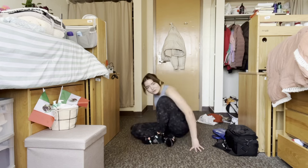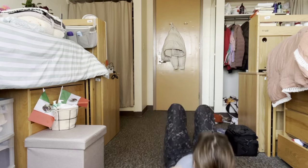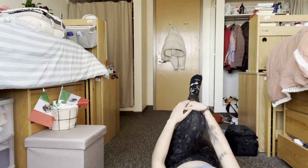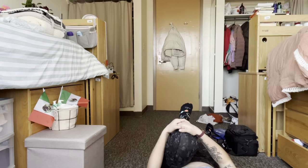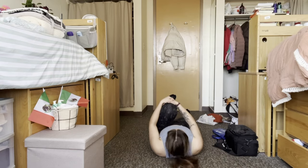I'm going to switch around because I think this is going to be a better angle. Take your right knee and pull it into your chest.